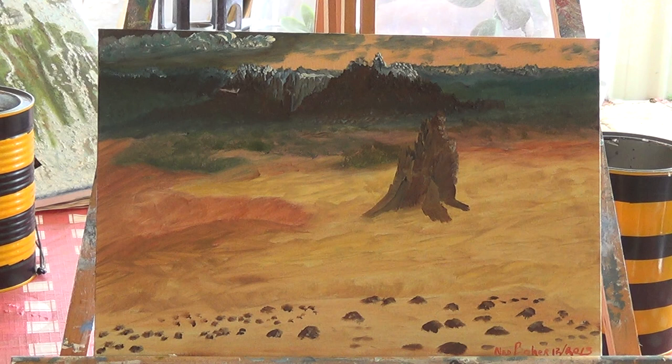That one here is the first painting that I put into a contest that got a prize. It's a petrified tree stump in the outback of Australia.